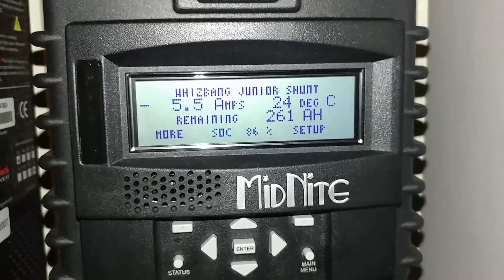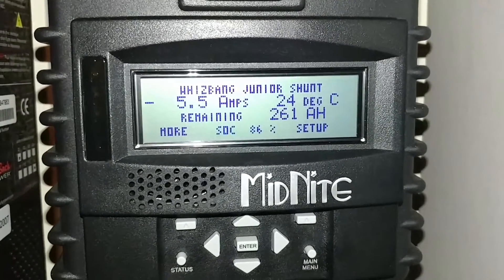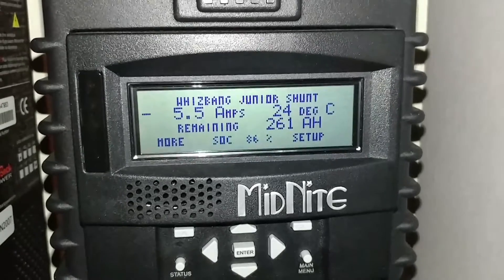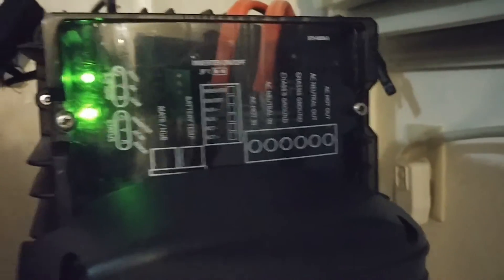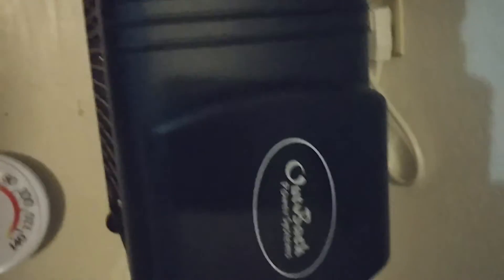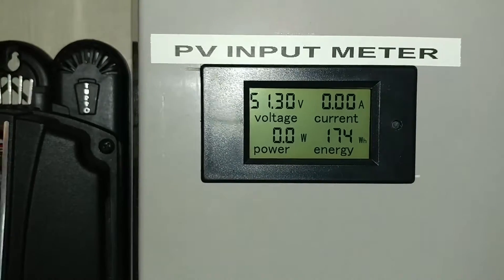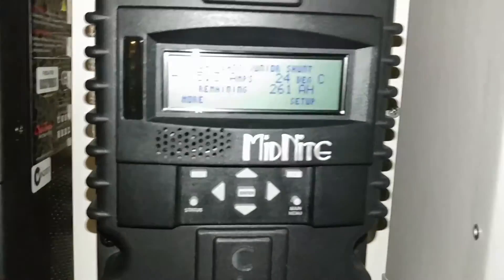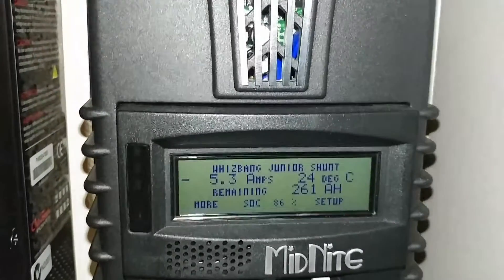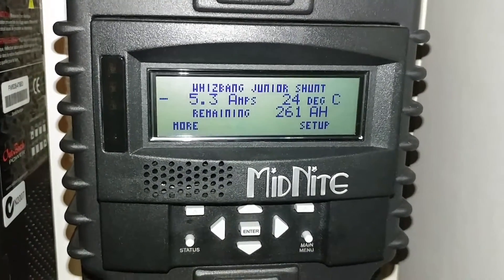It dropped now — it's just the freezer and the fridge running. The toaster already ejected and the tea kettle just ejected and stopped as well. This system is still doing its thing, running the show — live here from JW Solar USA. Check the voltage: 51.3, back up.